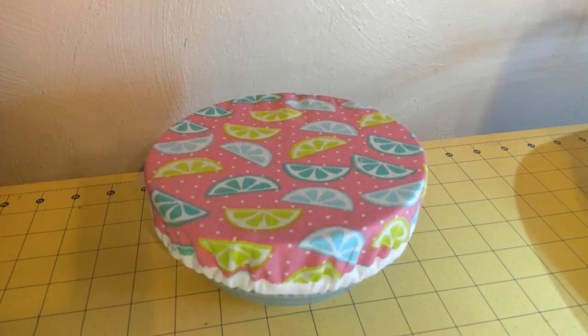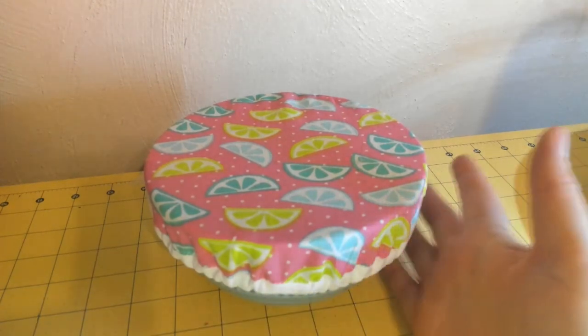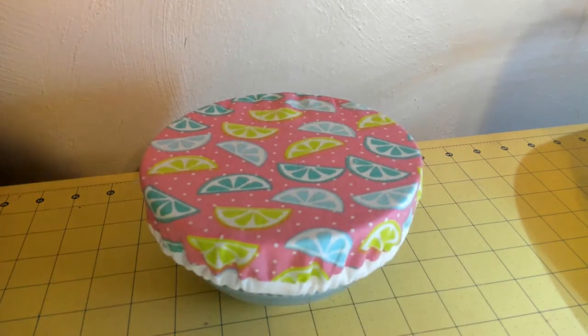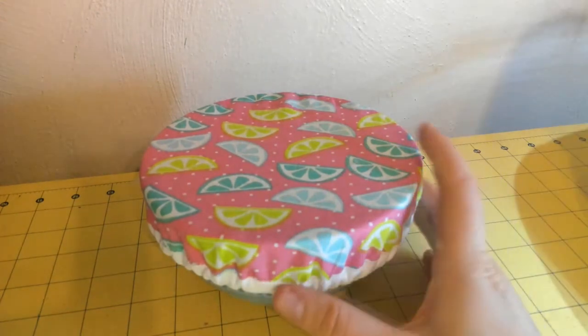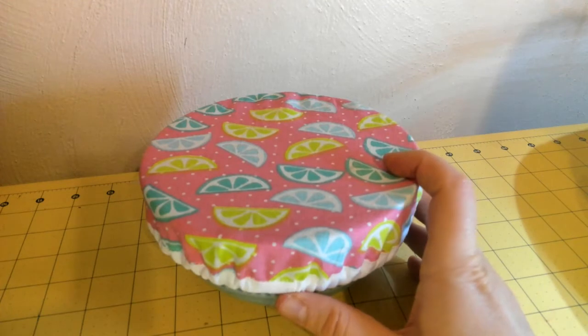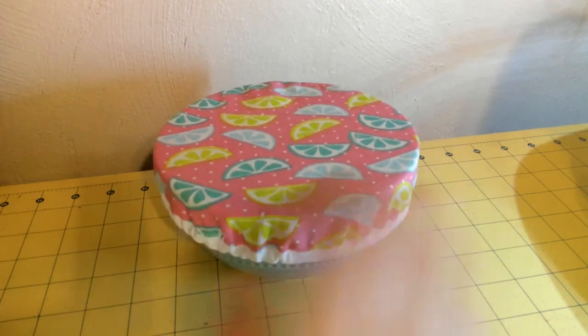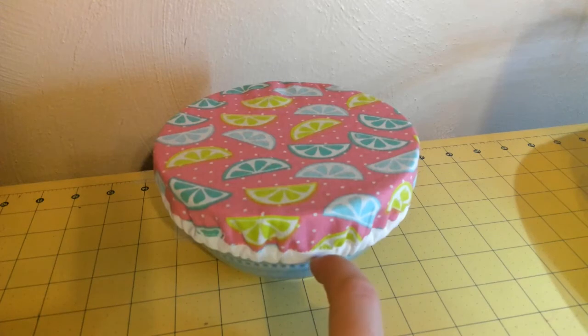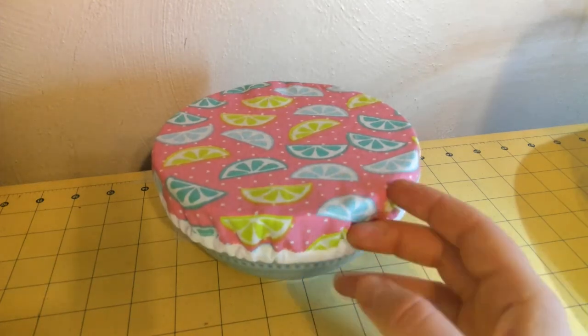Welcome to the Suffolk Sewing Circle. Today we will be making this adorable bowl cover, which is a good beginner project for beginners who are looking to add just a little bit of skill to their repertoire. This project is going to show you how to apply binding, so it's a good way to practice your sewing machine skills.